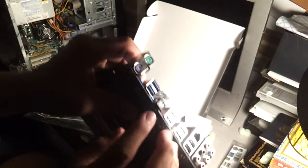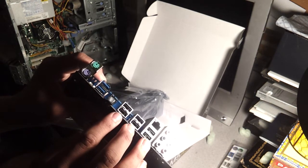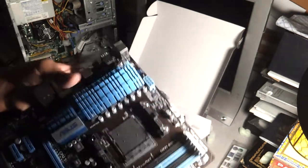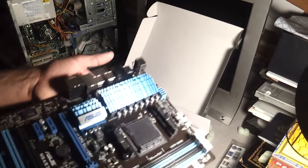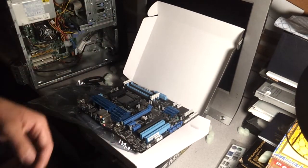Back here we have your optical out for your sound, PS2 ports, USB 3.0, 6 USB 2.0 slots, gigabit ethernet port, and all your sound. 24-pin, 8-pin up here. That's a good looking motherboard and I can't wait to plug it in. There you go — that's the unboxing for the Asus M5A97. Thanks for watching, talk to you guys later.